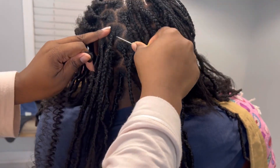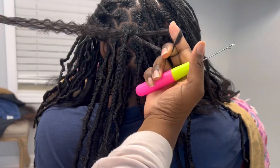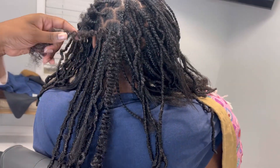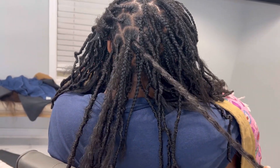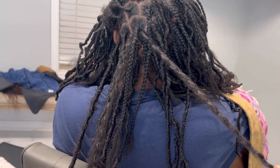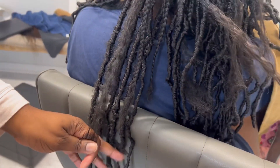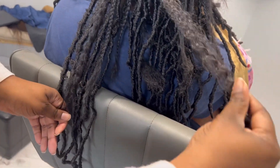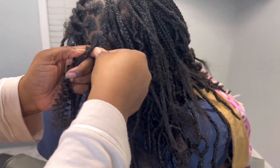You want to start by opening the crochet hook and then just taking the hair and pulling it through. I like to have a short piece and a long piece. That shorter piece — I like to make it the same length as the real hair, or a little bit longer. That way it's a guide for me to know how far down I need to wrap.